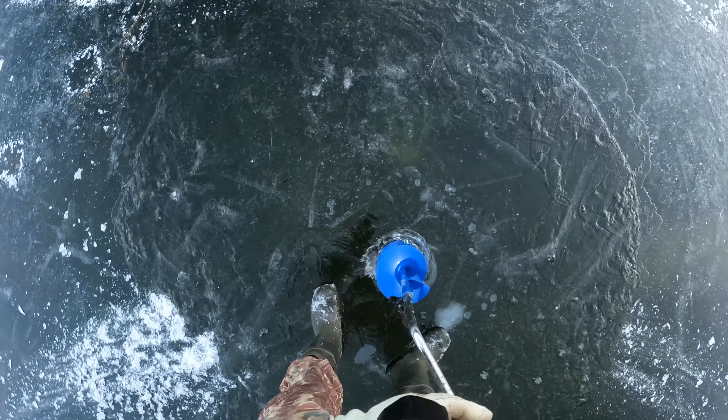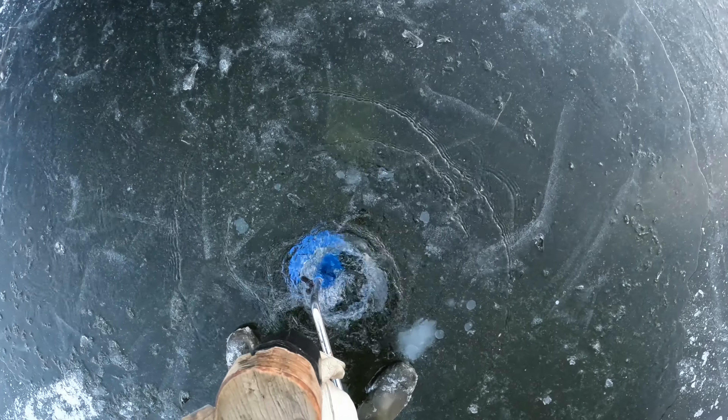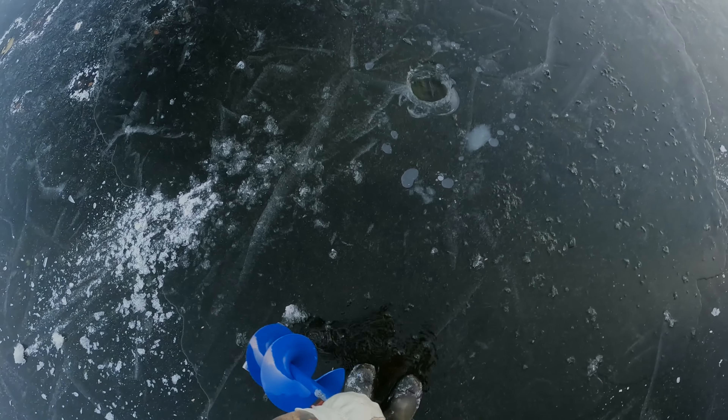My ritualistic safety check showed me the ice is plenty thick at over 5 inches now. So I started by drilling a handful of holes spread across the lake so I could bounce around a bit.